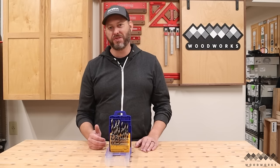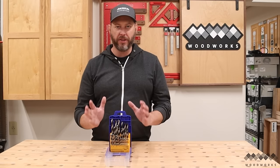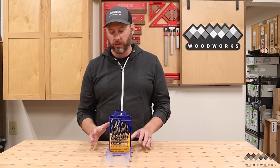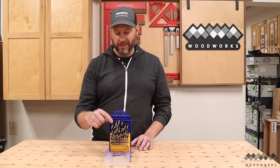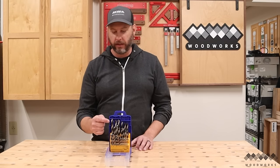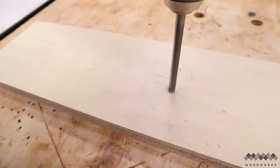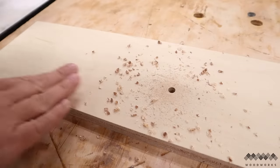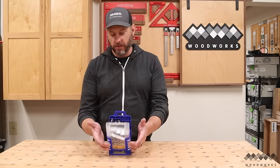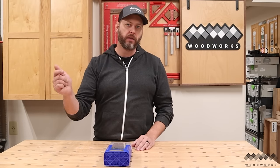Next up on the list is a good set of brad point drill bits — another item I think is essential for any woodworking shop. Brad point bits are different from regular twist bits because they've got pointed brads on the end that help you do super accurate, clean work in wood. This 29-piece set from Fish goes from a sixteenth of an inch all the way up to a half an inch and all the odd sizes in between, so you always have accurate sized pilot holes for whatever your project requires. It comes in a nice handy case that organizes all your bits and keeps them in one place.